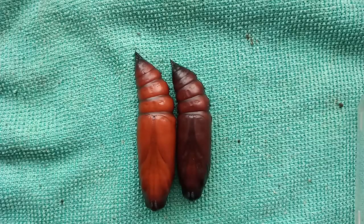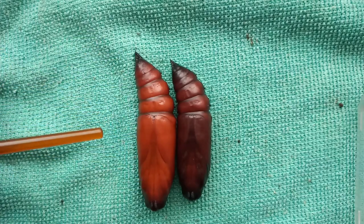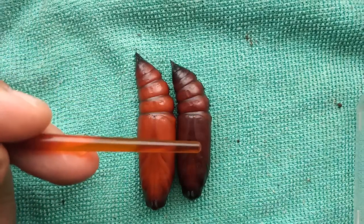Here's two very large pupa, which are absolutely ideal for showing the differences between male and female pupa. It's generally easier in moths, and most people will probably be more interested in breeding and rearing some of the larger moths like this species here, which is the Death's Head Hawkmoth. Female pupa here and the male just here.